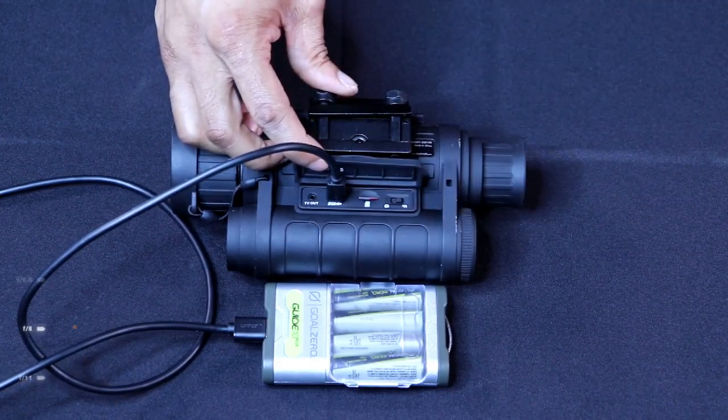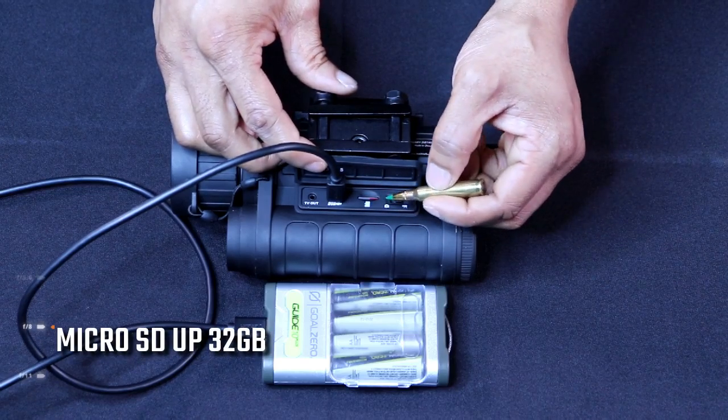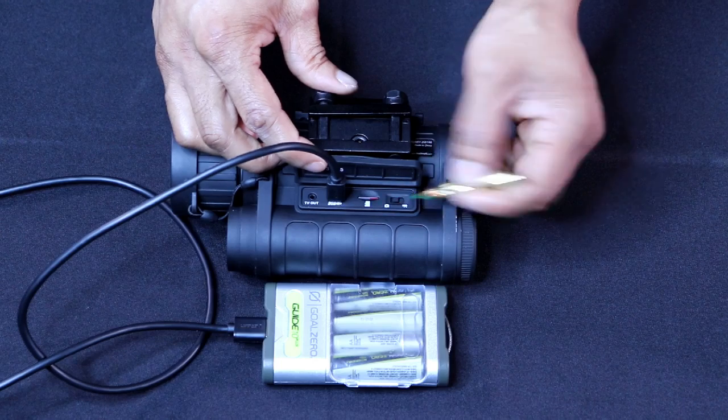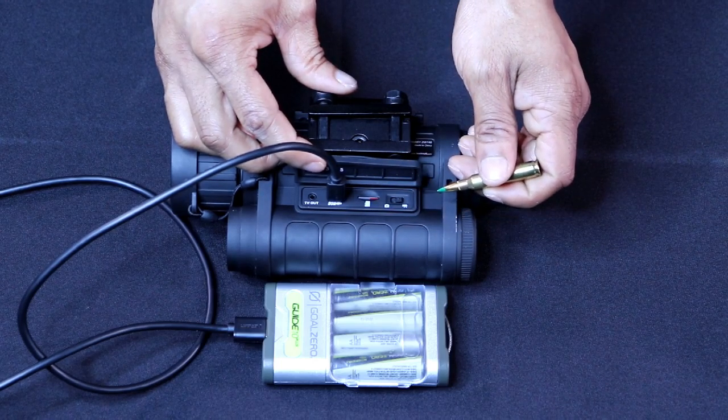Right next to it, you have the micro SD card port. This is where you snap your photos and save your videos. You have the option to switch to snapping photos, or you can switch it back over and just do record mode for your hunts at night.